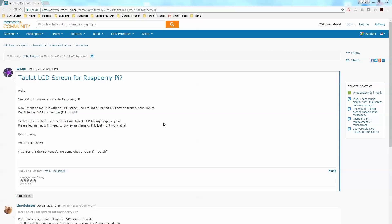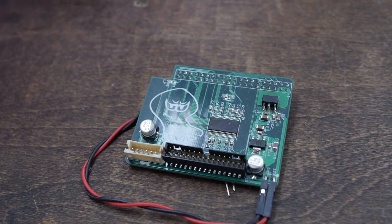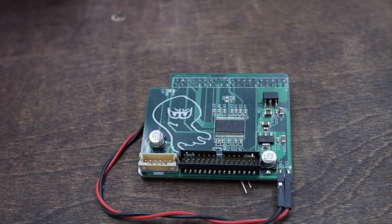Matthew asks: 'Is there a way I can use this Asus tablet LCD for my Raspberry Pi? Please let me know if I need to buy something or if it just won't work at all.' He adds: 'PS — sorry if the sentences are somewhat unclear, I'm Dutch.' Not at all — your English is much better than my Dutch!